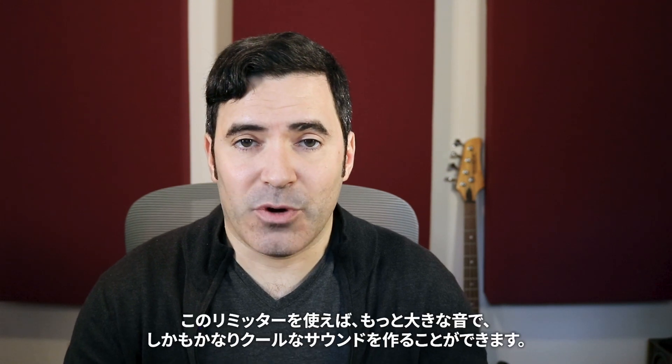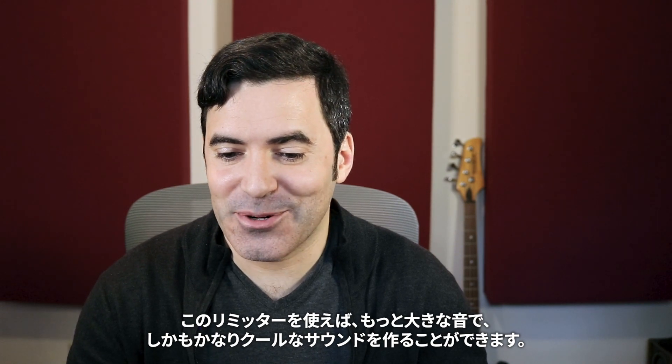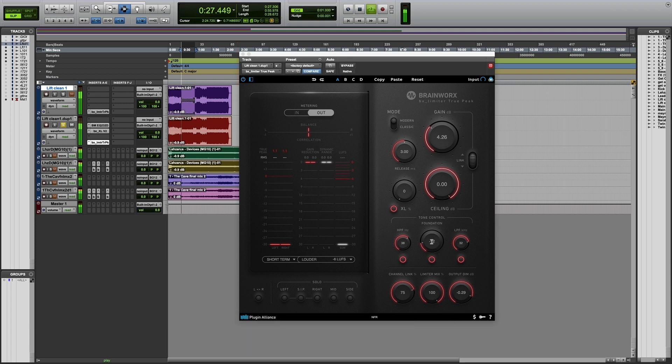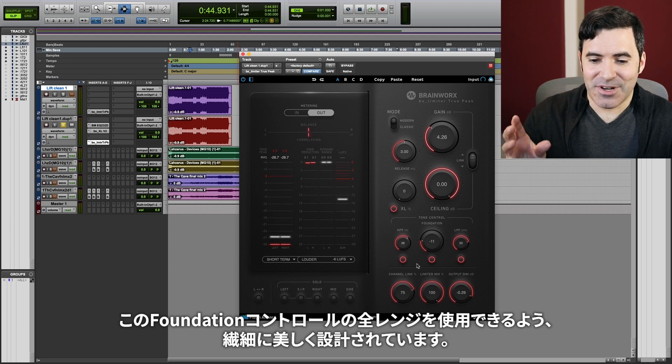So, I'm making this pretty loud. We're at a momentary of about negative eight here, and I could push this limiter even louder and still have it sound pretty cool. The only other major parameter I've changed here is the foundation control, which is allowing me to clean up that low end a little bit. Let's play around with this foundation control together and hear how it sounds.